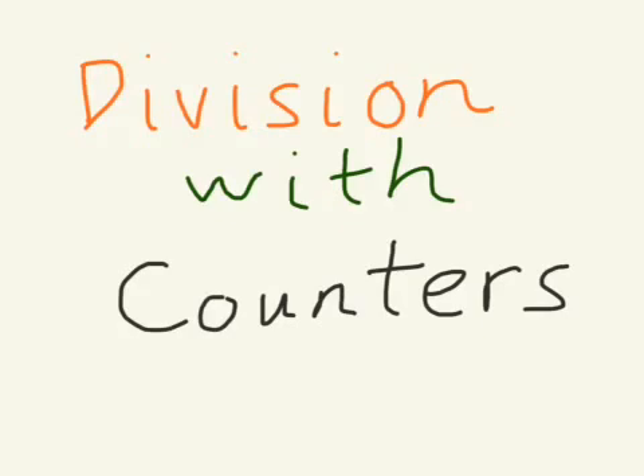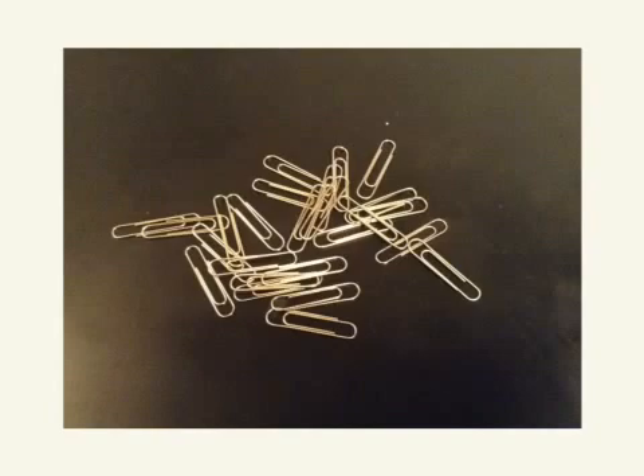The first thing you're going to want to do is find some counters. You're going to need 25 at first, but then at least 31 for the homework. For your counters you can use anything small — you could use coins, pencils, or anything small that you can put into groups and count. I have paper clips here, so I'm going to be using paper clips as my counters.